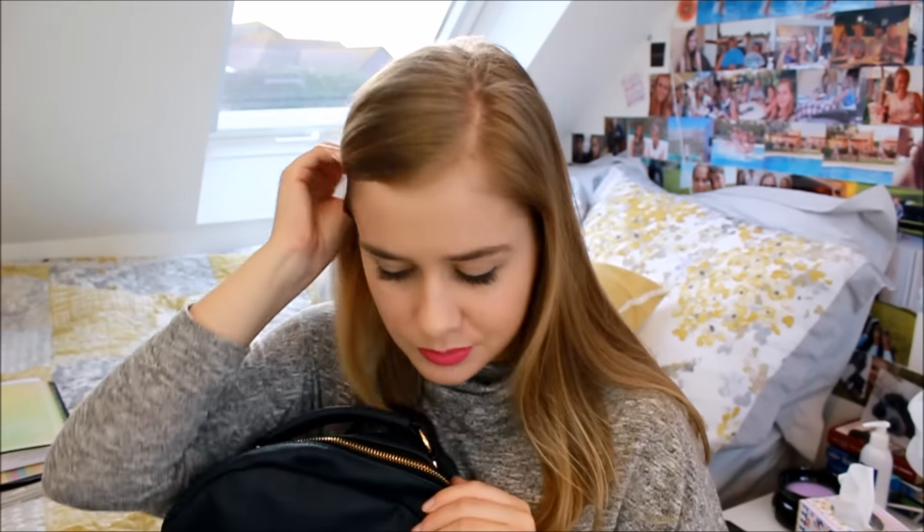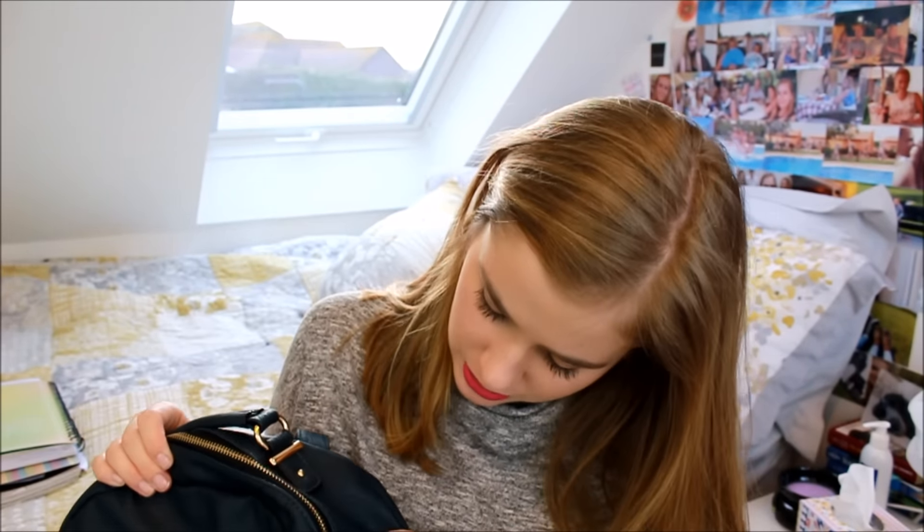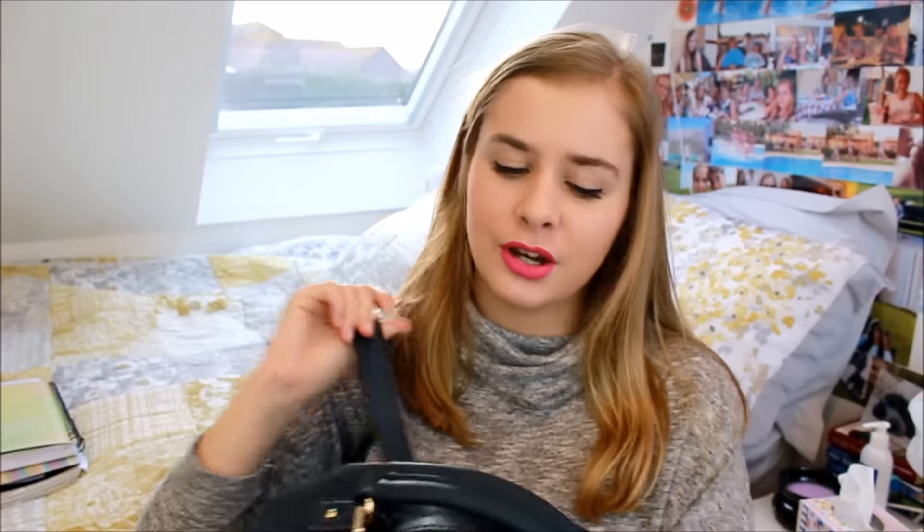It's from Accessorize. It's kind of teal — I was talking to my friends today about what colour it is. It's like a faux leather kind of thing, not like a shiny leather, more of a matte, grainy leather. It's quite durable I would say, except these straps are worn out. So it's from Accessorize, it's like £45 I think.